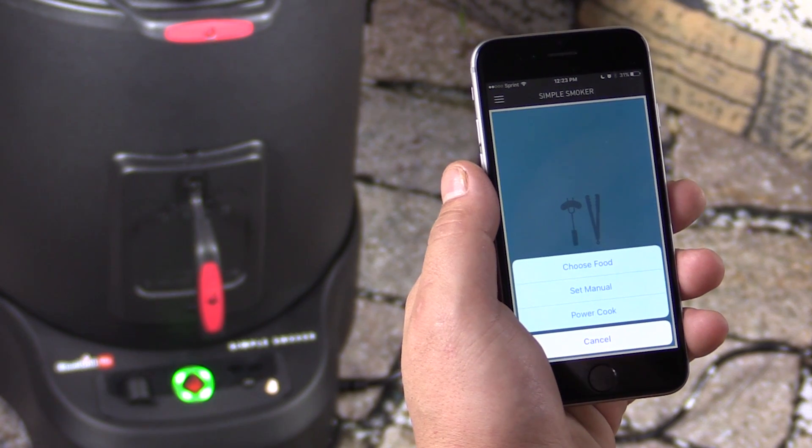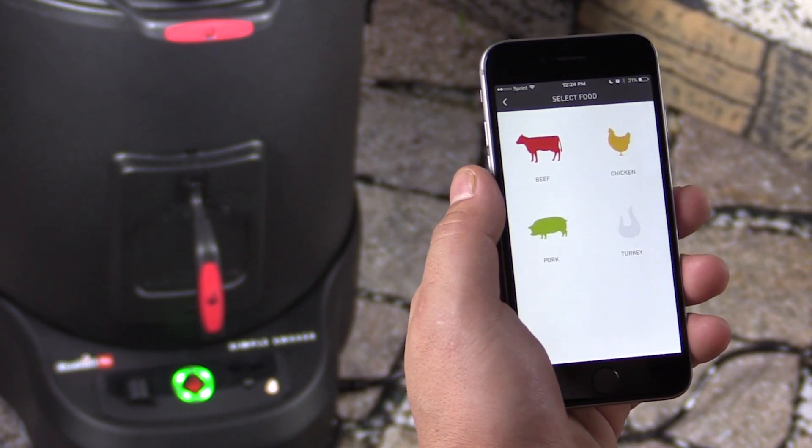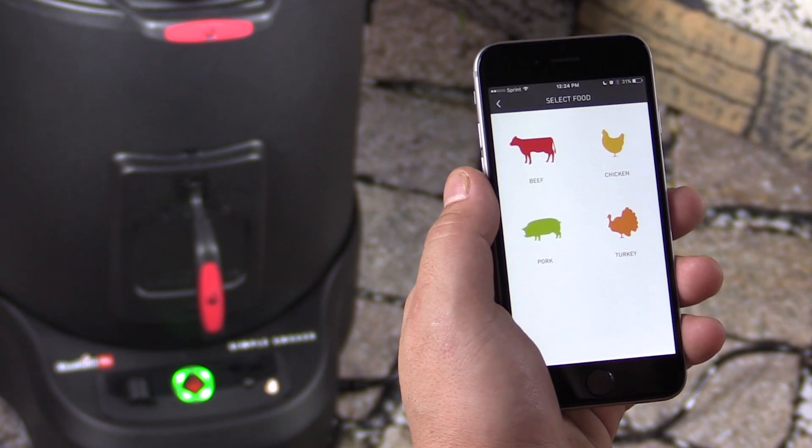For now, we're going to go ahead and do a guided cook, so we'll click Choose Food. This will bring up a menu of available food options in the recipe book.